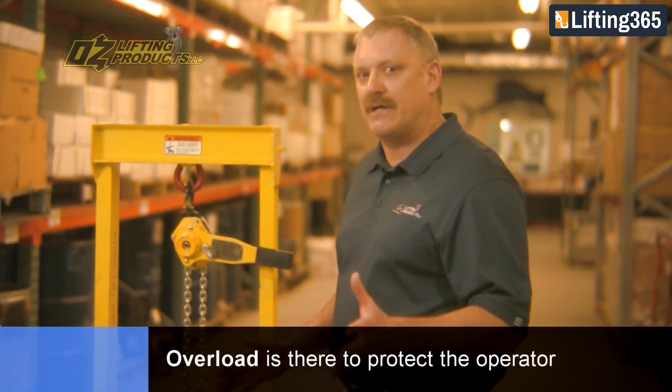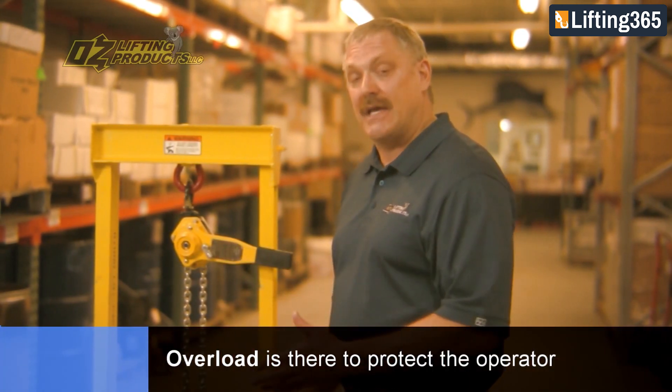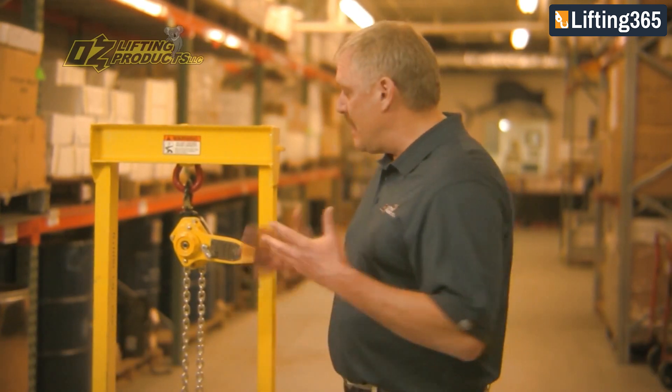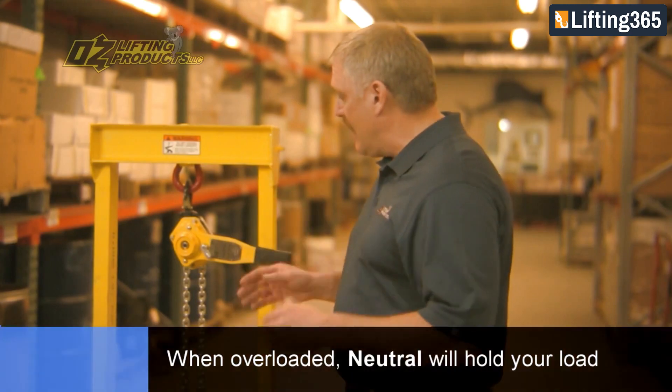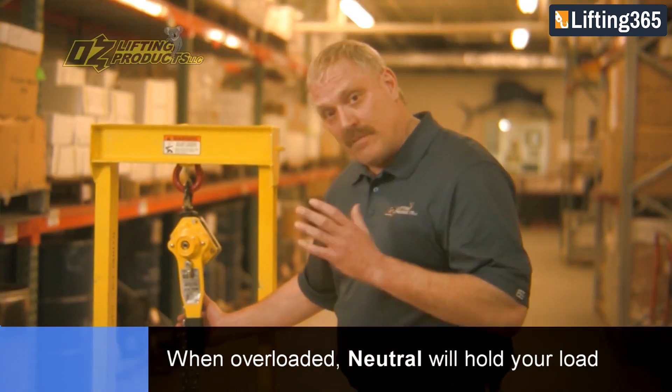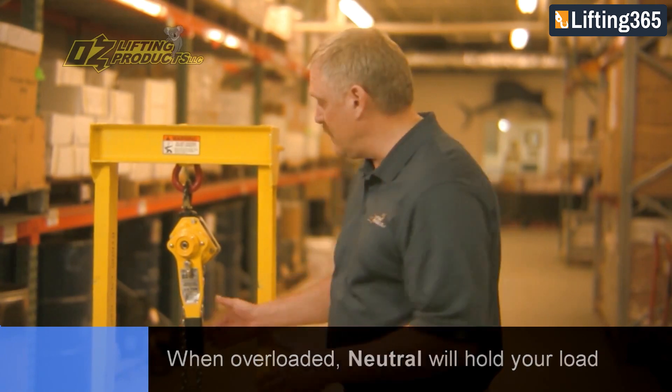That overload is there to really protect you, the operator, in the event that you guessed wrong on the weight of the load. The beauty of this overload is that now that you've overloaded the hoist, you put it in the neutral position — and you're not going to lose the load because the brake is still there holding the load.